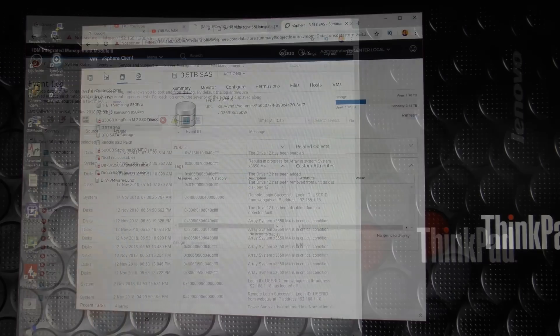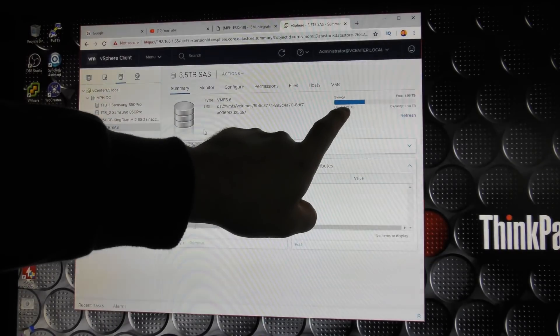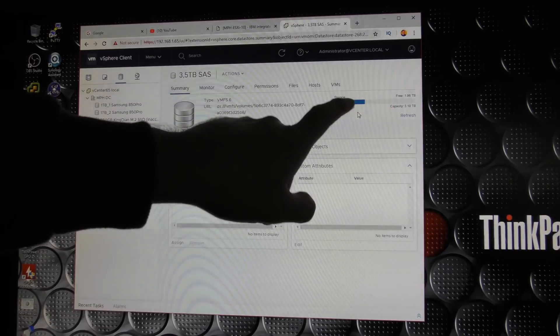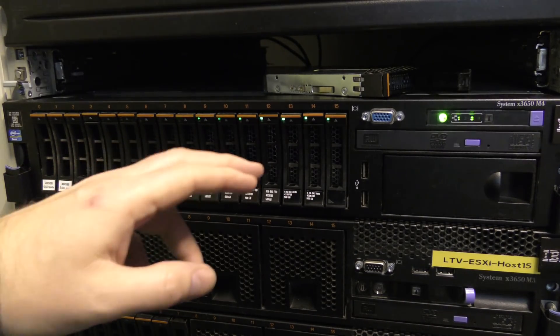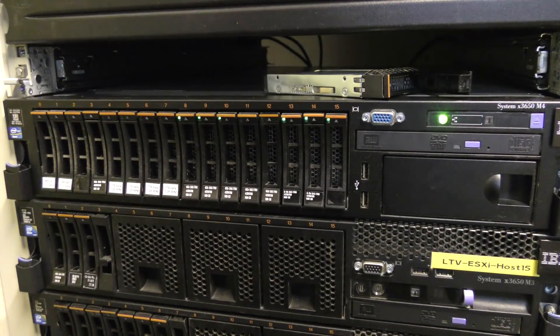Inside VMware it looks like this — I have my 3.5 terabyte SAS storage array here and I've used 1.22 terabytes, which is actually more than I thought. The drive is still available for VMware, but it will probably be a bit slower while rebuilding. I don't see a reason to stress it further, especially after finding out I'm using more than I thought. It's rebuilding those 1.22 terabytes of data, and my best estimate is it will complete in about 20 minutes.